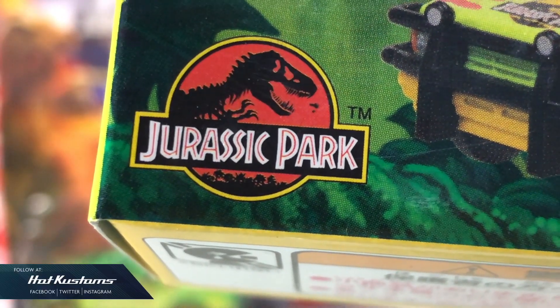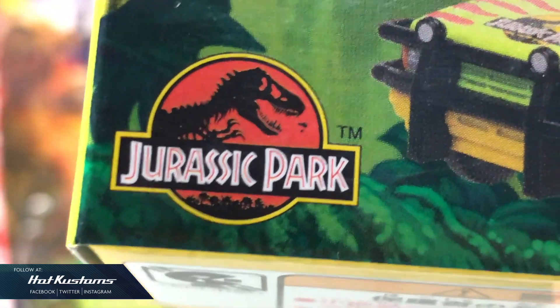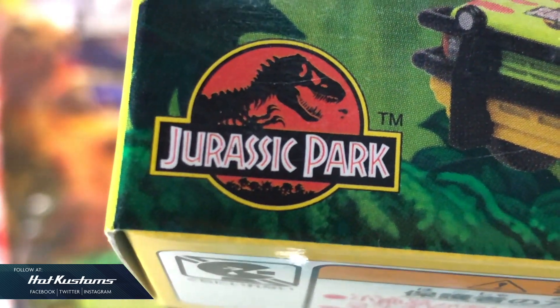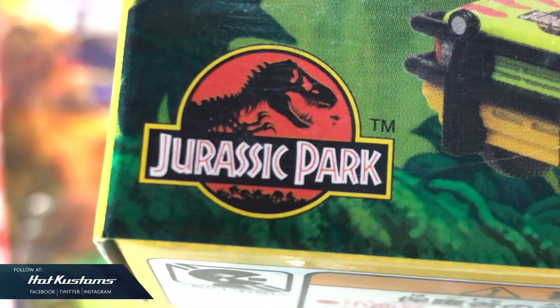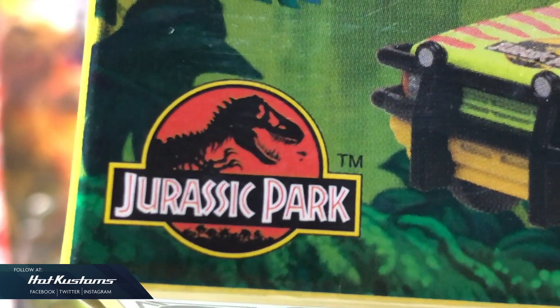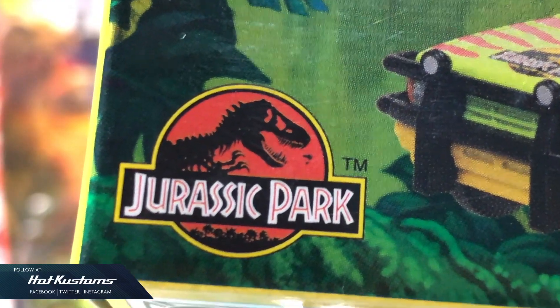Hey everyone, welcome back to Hot Custom YouTube channel. Today's review is going to be on the Jurassic Park casting for Tomika as well as for Matchbox. This logo is very memorable for me because I remember I watched my very first Jurassic Park more than 20 years ago together with my wife. Back to the casting now.